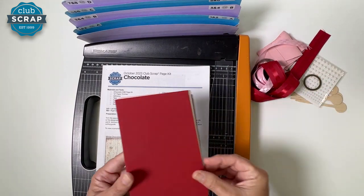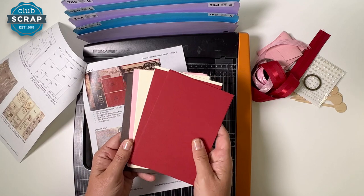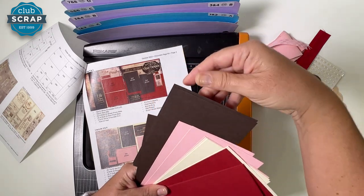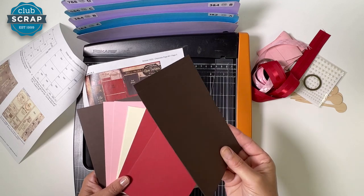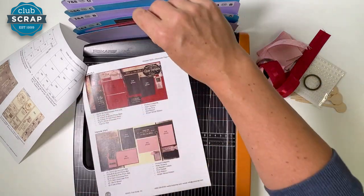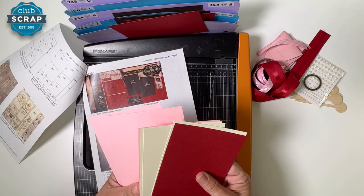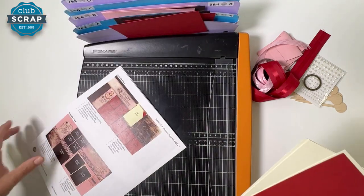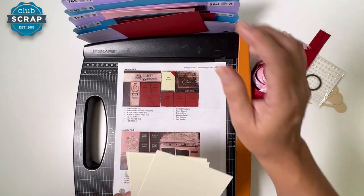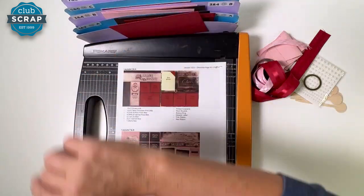What I like to do right out of the gates is get our photo mats filed. You'll find some pre-cut photo mats in our monthly kits to help save you time and keep things efficient. Take two brown photo mats and put them in pocket one and two, then two red photo mats also in pocket one and two. The remaining brown photo mat goes in three and four, and all three pink mats also go in pocket three and four. Then a red photo mat goes in five and six, one vanilla in five and six, and the remaining two vanilla photo mats in pocket seven and eight.